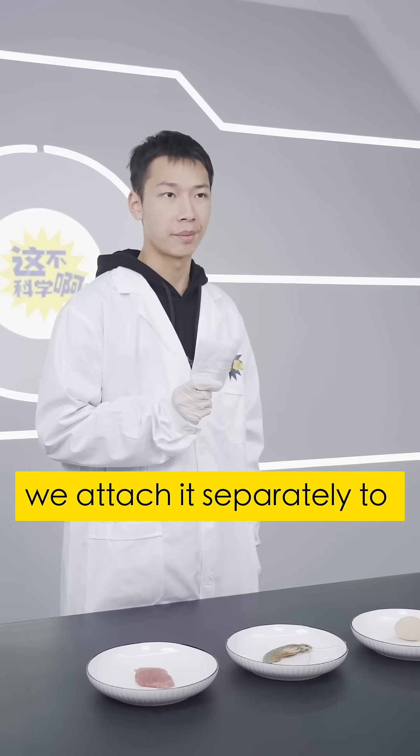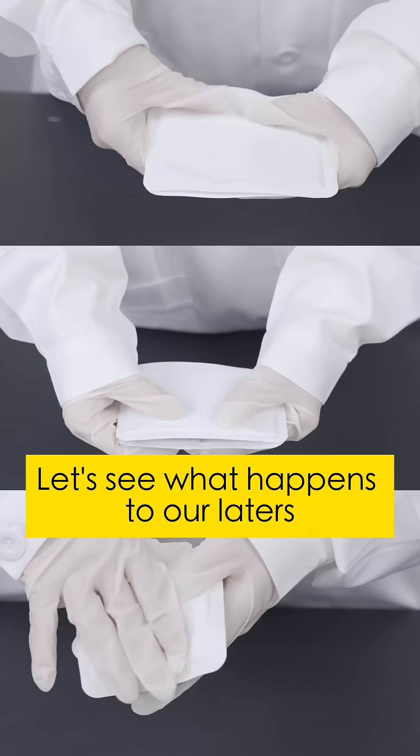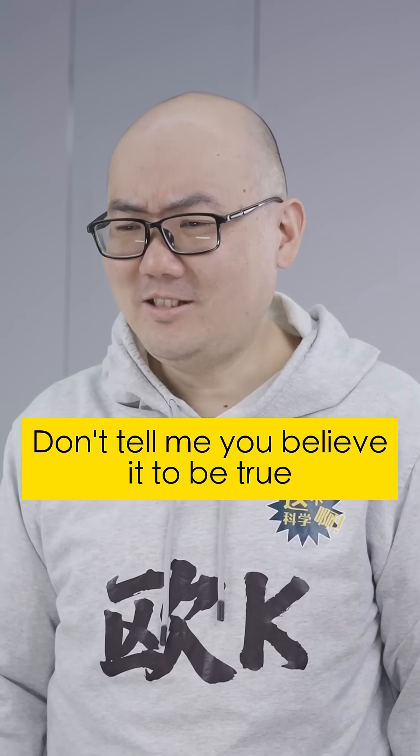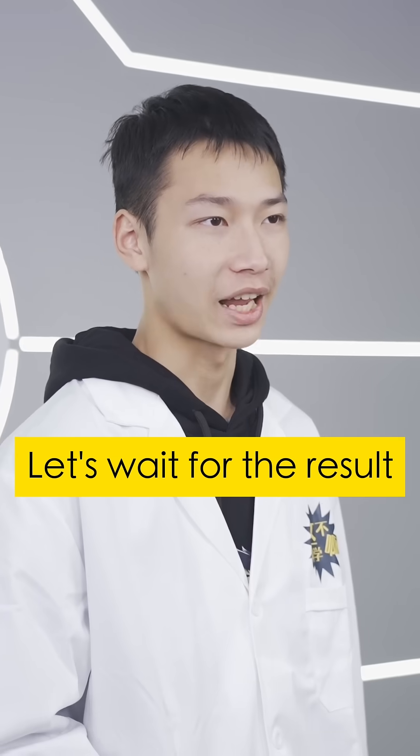Let's prove it with a scientific experiment. To prove its power, we attach it separately to shrimp, pork, and raw eggs. Let's see what happens later. Will they be cooked? Don't tell me you believe it to be true. Let's wait for the result.